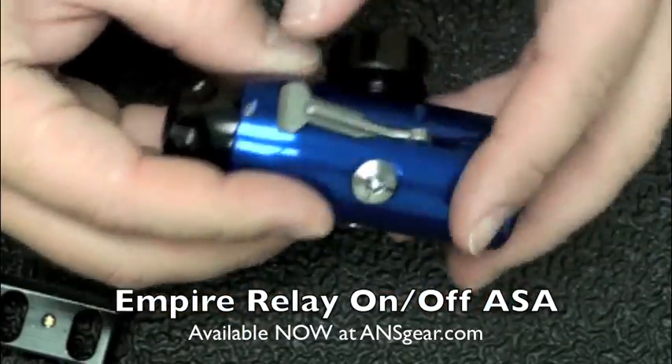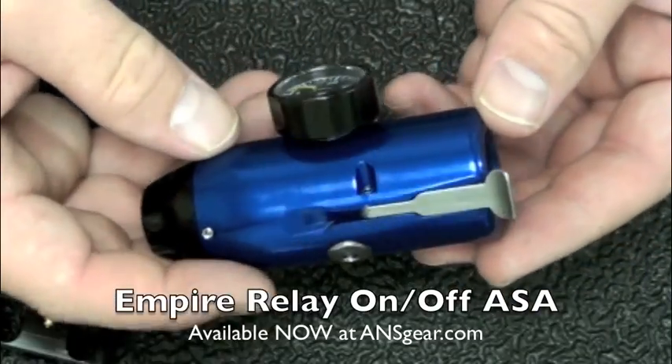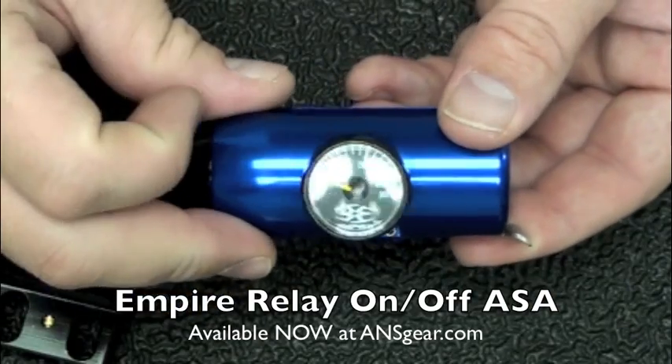It's easy to flip, but when it's under pressure it's going to be harder to flip, so you don't accidentally pop it open. We've got a 0 to 300 gauge on there.